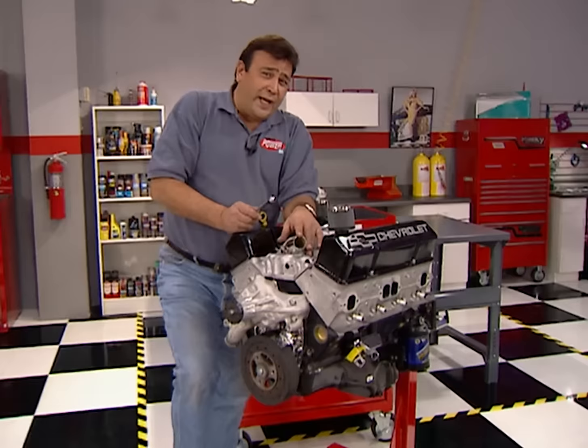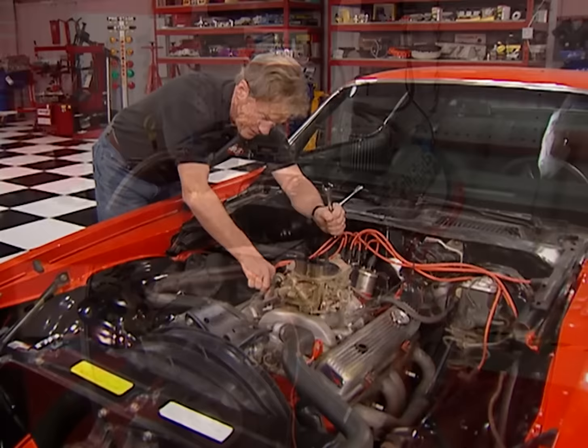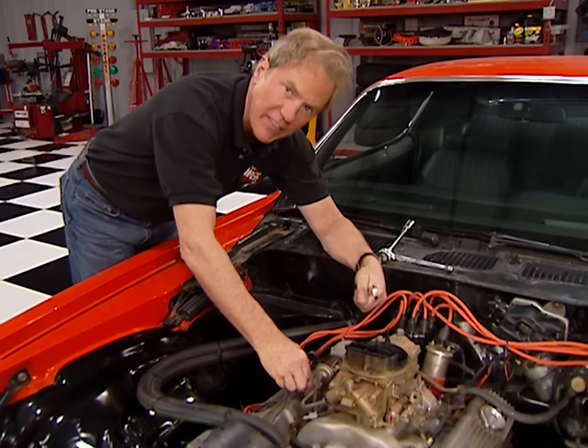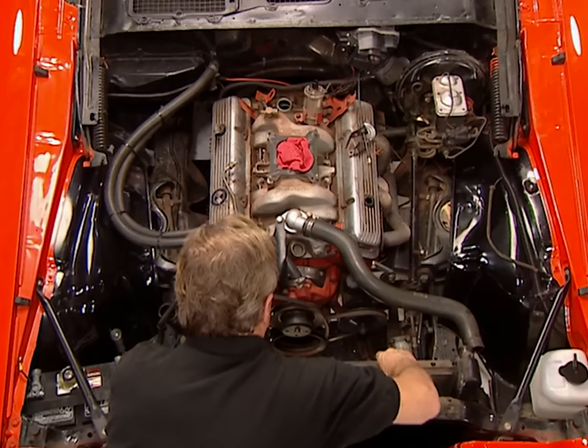You may recognize this ZZ4 from a few weeks back when we dynoed it here in the shop. After adding a set of fast-burn heads and GM's hot cam, we cranked out 448 horsepower — quite a step up from the stocker that just makes 360. With the battery already disconnected, the next step in getting the old engine out is removing the fuel line and the carburetor, then the passenger-side header, ignition, fan shroud, and radiator.